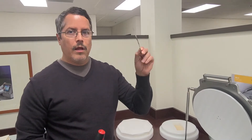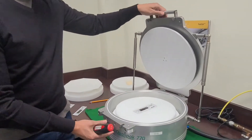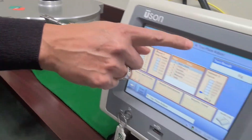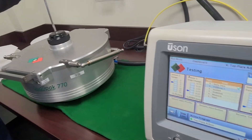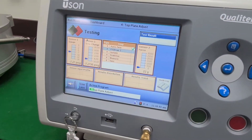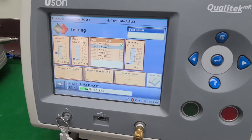Hello again. The next part of the test is to actually apply vacuum to the gross part while doing the plate adjustments. The gross part is in the nest, and we're in the top plate adjust program — it has a very long fill — and now we're going to apply vacuum. From this point, we're going to back off once again. We're looking at sensor two, which is the force transducer, and we're backing off.